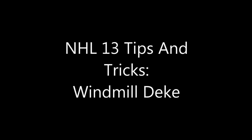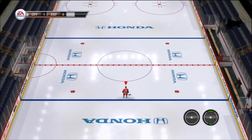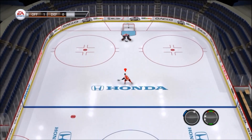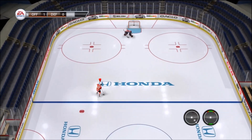What's going on guys, I'm JPHVenom and today I am bringing you another NHL 13 tips and tricks video. This time we are showing you how to use the windmill deke. This deke is pretty simple — there's two ways to do it: there's the one-handed windmill and there's the normal windmill.